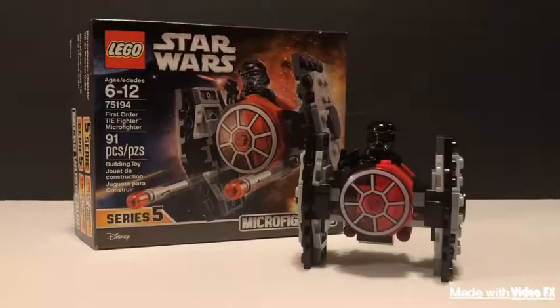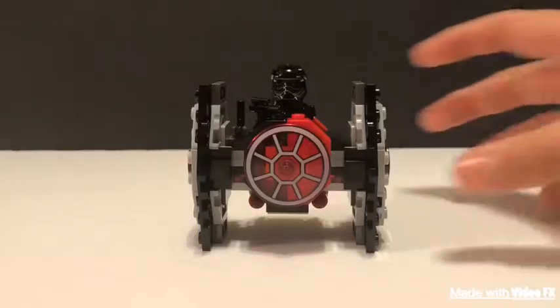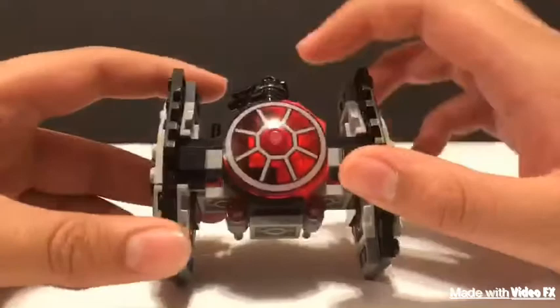Today I'm going to be reviewing a LEGO Micro Fighter set — it's a First Order TIE Fighter. So let's get into it. Here's the TIE Fighter itself, let's just take a look at it.